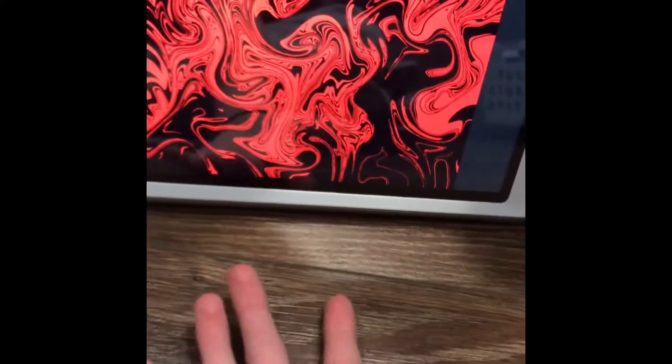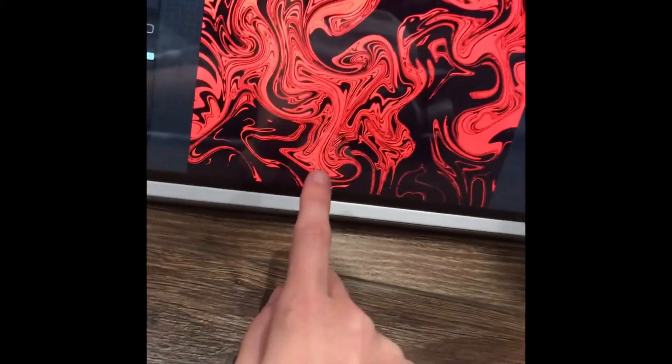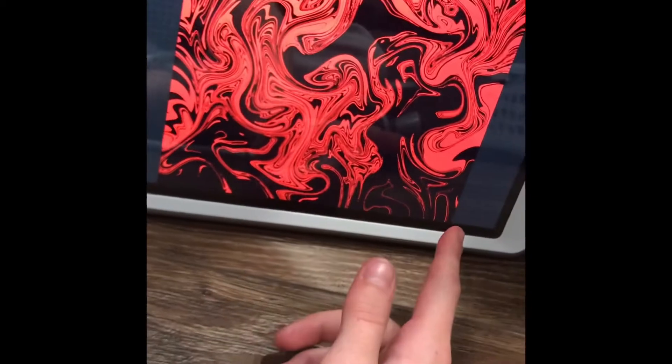Hi guys, welcome back to my YouTube channel. Today I'm gonna be showing you how to do this, so let's get started. Go up here in the app Procreate, go up to the arrow.